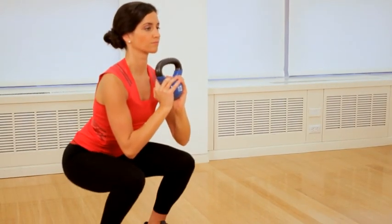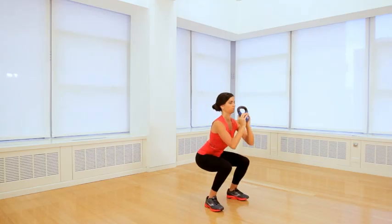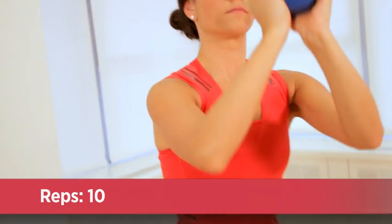Repeat that on the other side. Each time you do this, you really want to focus on having it be one motion from your heels to your palms. You'll continue alternating back and forth until you complete all your reps.